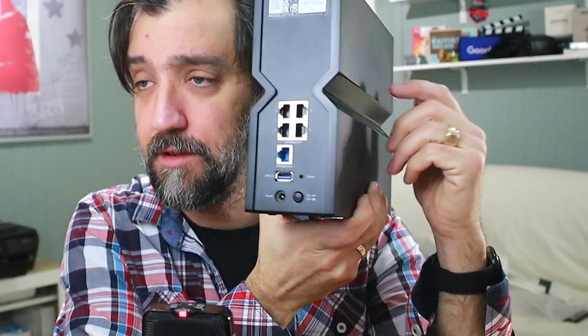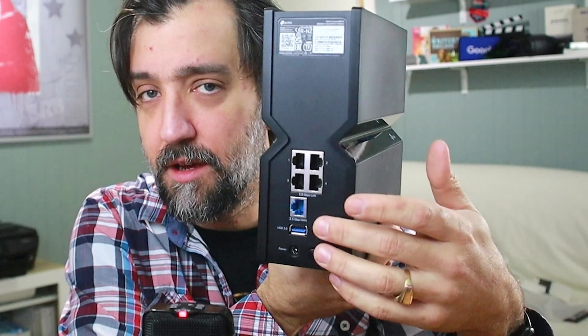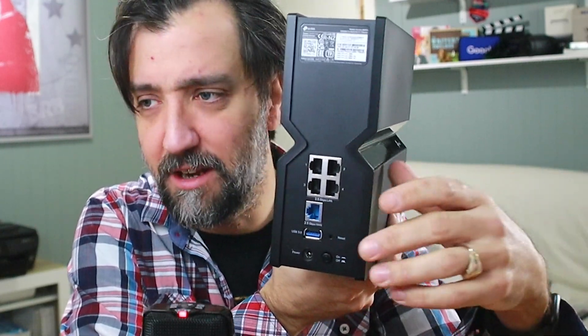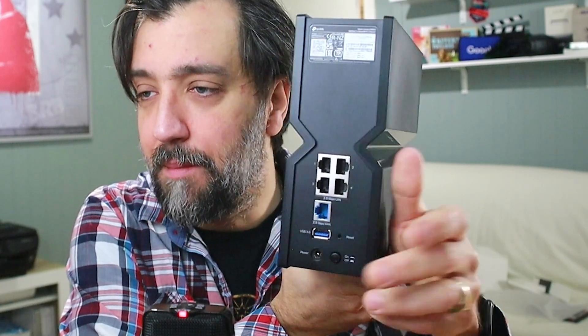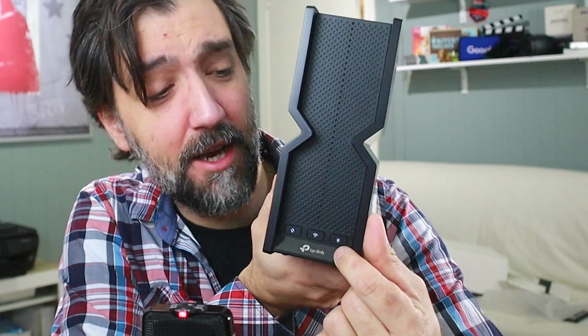On the back you have four LAN ports and one WAN port, a USB port if you want to connect a USB drive and use this as a NAS — possible but I'd recommend something dedicated instead. There's a reset pin hole, a power button, and a power off. On the front there's a quick connect button, Wi-Fi on/off, and a practical light button to turn the LEDs on and off — useful if you want to put this in your bedroom. I'm going to put mine in the living room since that's the center of my house and the most ideal place for the router to reach the entire space.